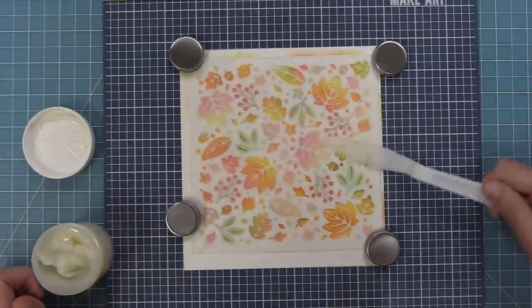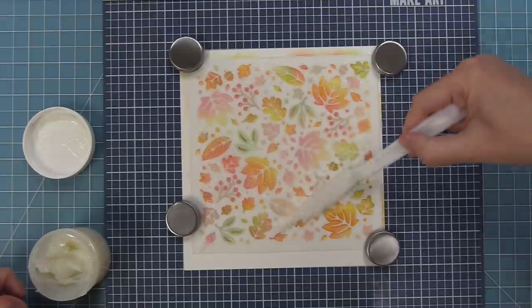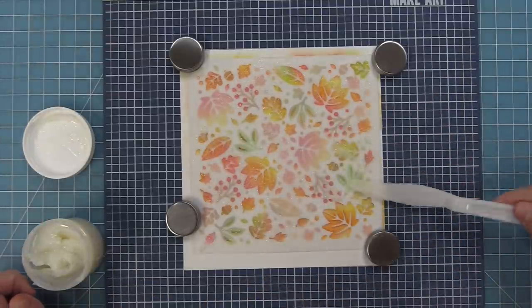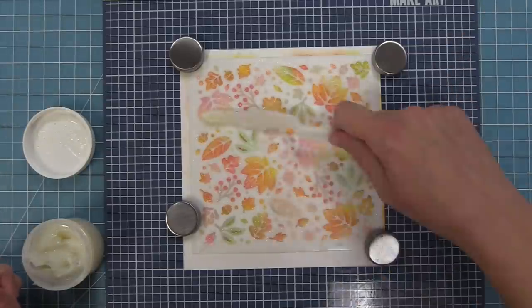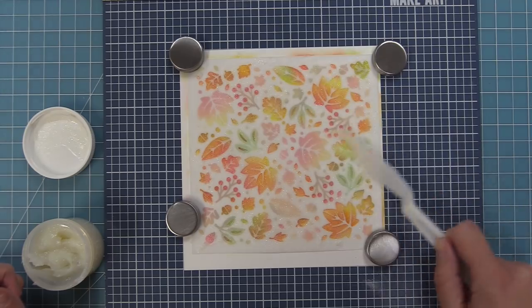Here is a little tip for the stencil paste: as soon as I'm done smearing my stencil paste and I reveal my hard work, I go straight to the sink and wash them off. That way the stencil paste doesn't dry on them and it's really easy to get off. I definitely recommend as soon as you've used your stencil paste, run to the sink, wash it off, let it dry, and then come back and admire your handiwork.